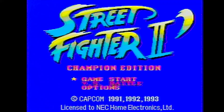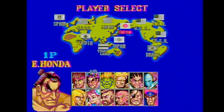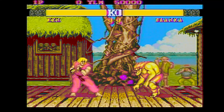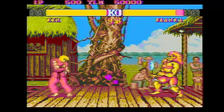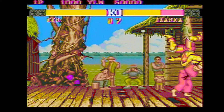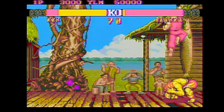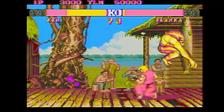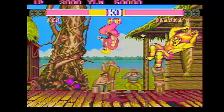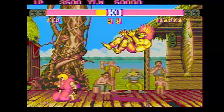Here's Street Fighter 2 for the PC Engine — I'm playing it on the TurboGrafx-16. It's going to be kind of challenging to play with only two buttons. What I end up having to do is hit Select to toggle between kicks and punches. It would have been better if they'd just done one button for punching and one for kicking. Oh, I can do a Shoryuken! Let me toggle back to kicks — got him!